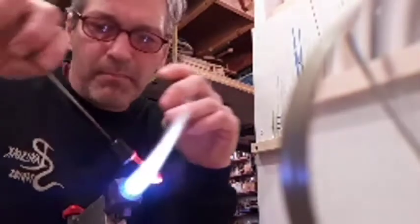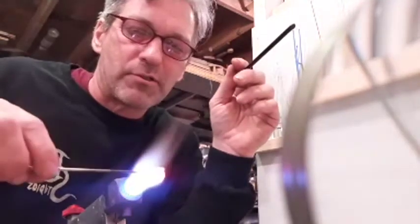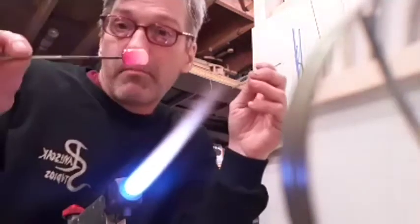Any glass work — any art — it all starts off as a dot or a line. What you do with that dot and line makes a big difference. So, metal handle on this side; I'm going to attach one on this side. I've got my red gather. Now I'm going to heat this whole thing up and pull it into a thread — one millimeter — and that's what I'm going to draw my flower with.